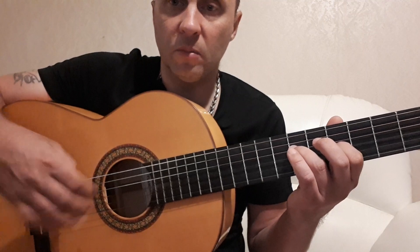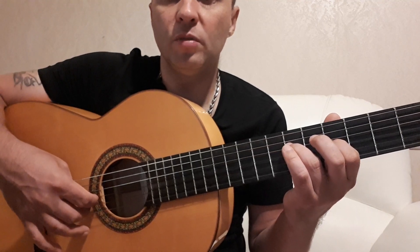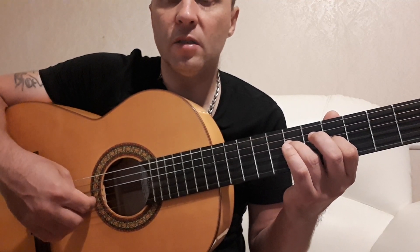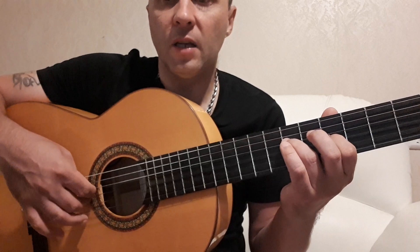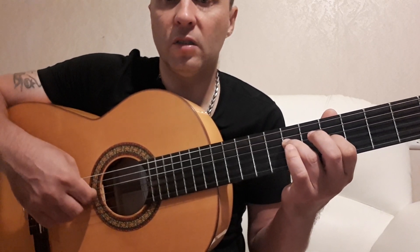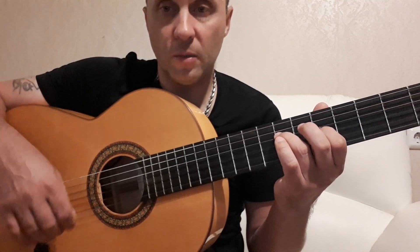В основном есть две рабочие позиции правой руки при игре на гитаре. Это обычная, когда большой палец на басовых струнах, указательный на третьей, средний на второй, безымянный на первой. В данном случае мы поднимаем кисть до того момента, когда указательный будет не на третьей струне, а на четвертой. Первую струну мы вообще не трогаем — нам нужна только пятая струна, которую играем большим пальцем.